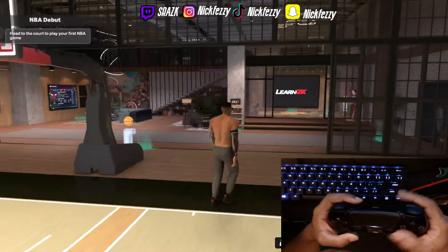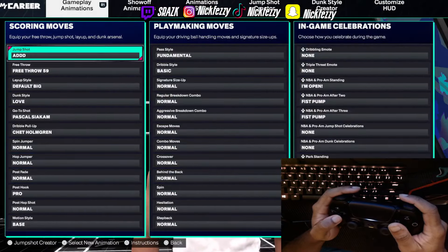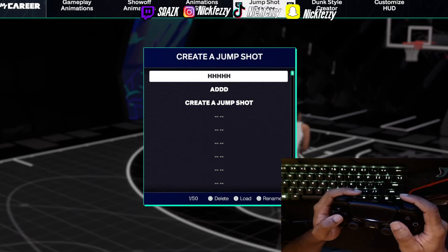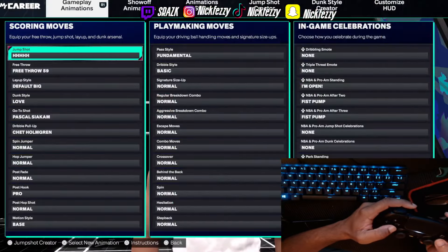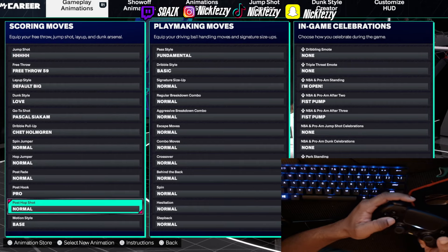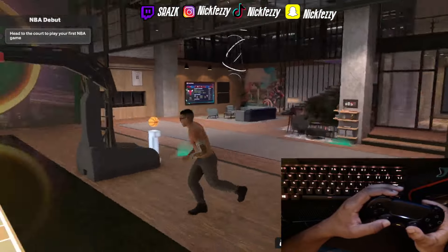I'm gonna show y'all my settings. For my jump shot — it really does matter because you want to have a good jump shot. This is my go-to jump shot and it's very good. You want to go with a normal fade right here, and put your settings on control set and put it on high risk. I recommend high risk — that's the only way you're really gonna be showing. Let's go ahead and get into it.